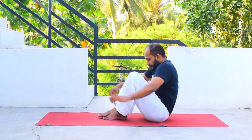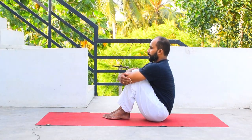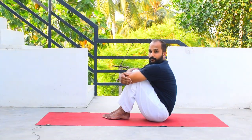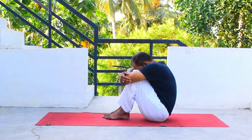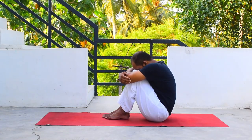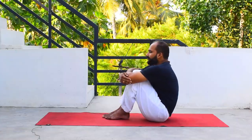There is a counter stretch — after doing this asana you have to do a counter stretch. Bend both knees and bring them closer to your chest. Look straight and breathe, keeping your spine straight. You can also bring your chin toward your knees — for beginners that may be challenging, so they can bring their feet down toward the knees. Breathe — you will get a very good stretch on your entire back. Keep on breathing, then release.